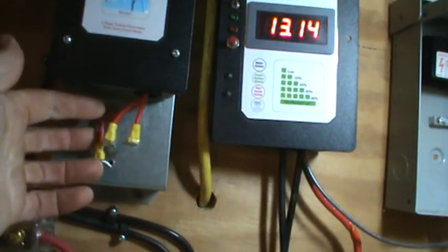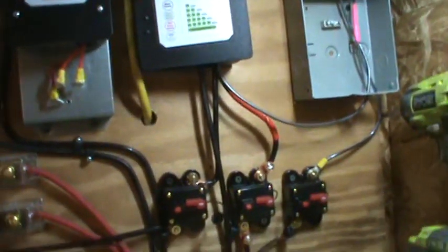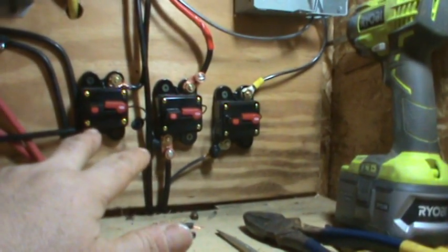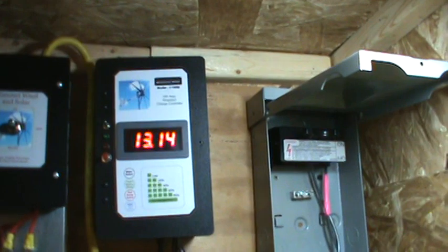It becomes three-phase coming in, goes into the rectifier, comes out 12 volt, and then it's going to go into this breaker. I've put breakers on everything — breakers on the dump load, a breaker going up to the charge controller, and a breaker on my solar panel. I got a 100-watt solar panel up on the roof.